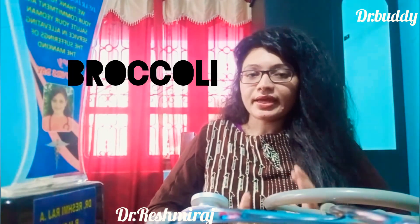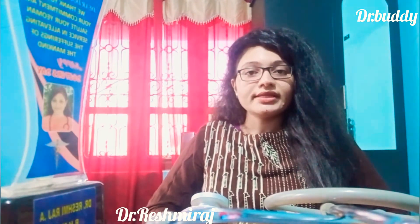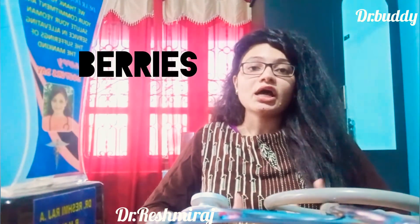Broccoli is a good food item. Broccoli is an antioxidant and anti-inflammatory. There are also vitamins and proteins in broccoli, including vitamin C and K. Green leafy vegetables can also help. They provide protein, vitamins, minerals, and anti-inflammatory benefits, as well as total vitamin C.